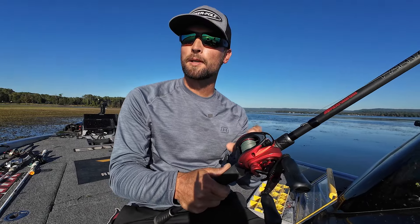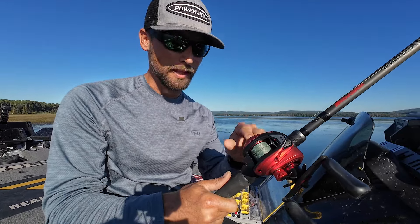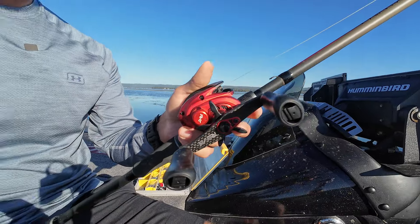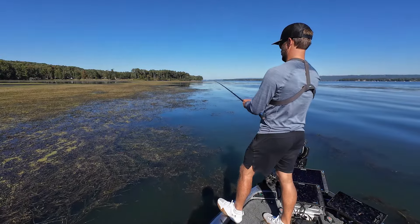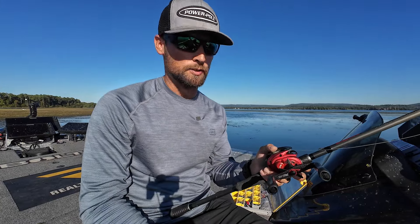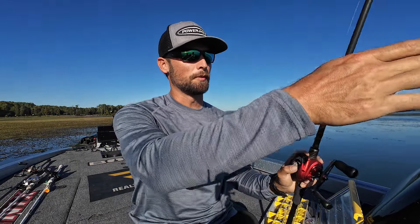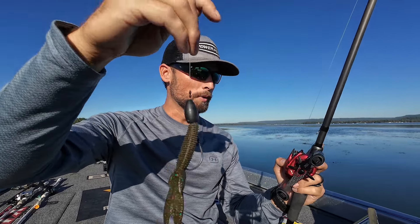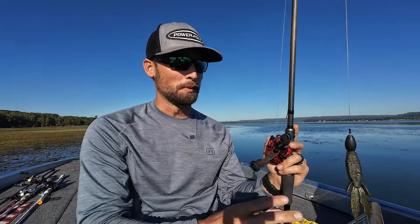Some serious punchers — guys down in Florida — love the Revo Rocket, and I love it too. It's a 10-to-1 gear ratio reel that picks up 45 inches of line per turn. You can see just how fast I reel and get the bait right back in hand to pendulum another pitch. My top three priorities when punching: number one is weight to get through the mat, number two is the rod — the 7'11" extra heavy — and number three is braid. Then reel, hook, and everything else.